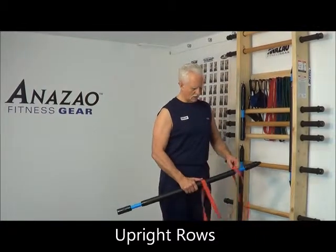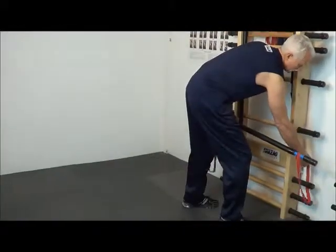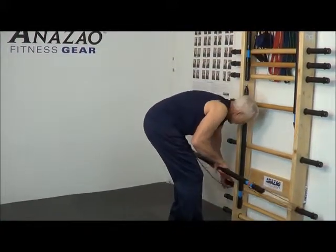Okay, let's do some upright rows. Hook in the band. The dowel. You need the third one to start off with.